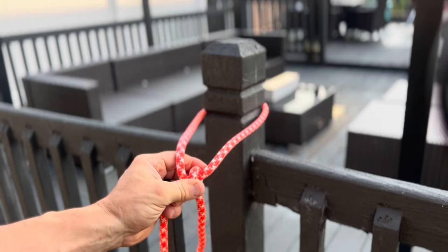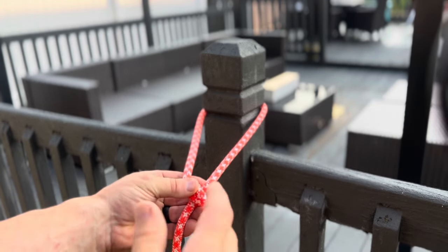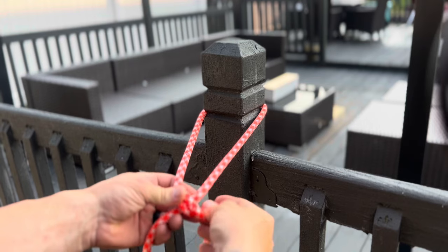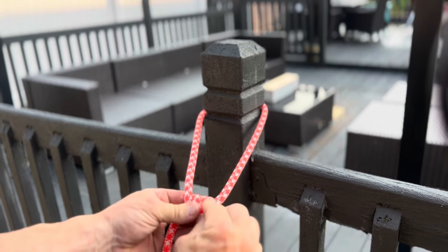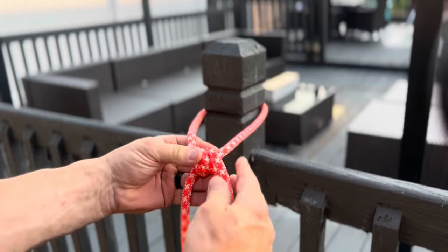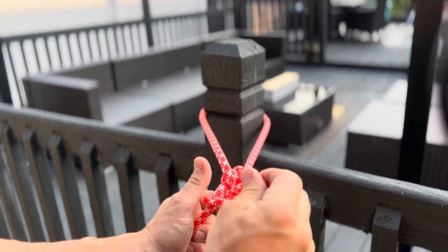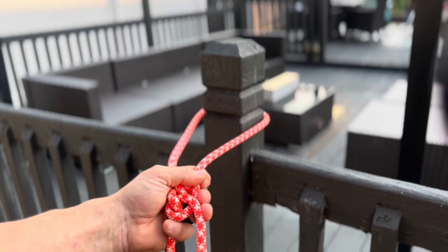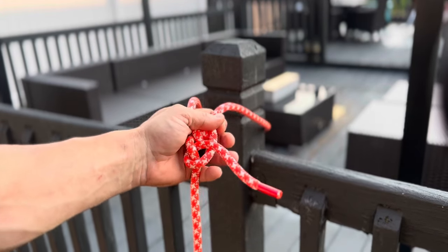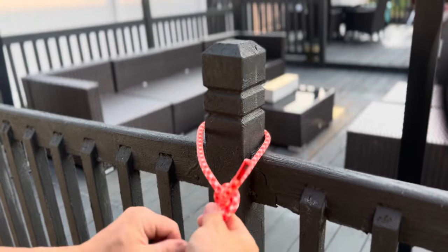Take your working end, cross it over your standing end, and come under and through — making one loop. Now here's where a lot of people make the mistake of stopping and calling it a taut line hitch or a midshipman's knot. We're strictly staying with the taut line hitch, so you're going to come through one more time and make two loops. Then take your working end, cross it over your standing end, come up and through, and that is a completed taut line hitch. I'll clean this up and dress it to make it look nice and neat.